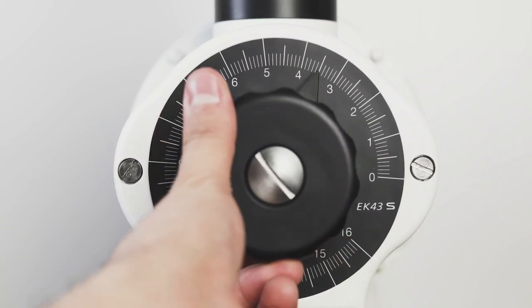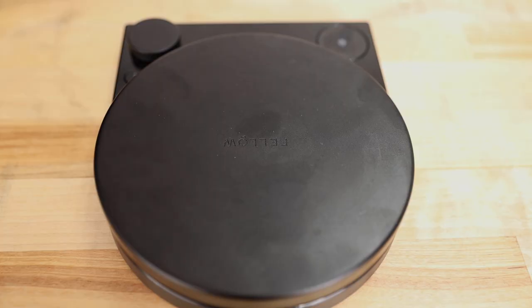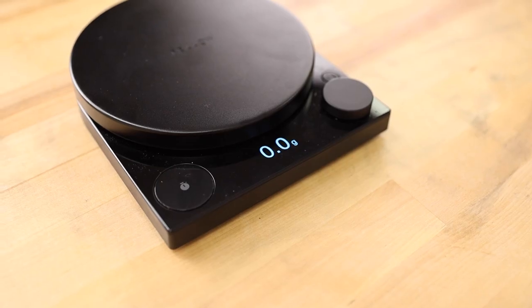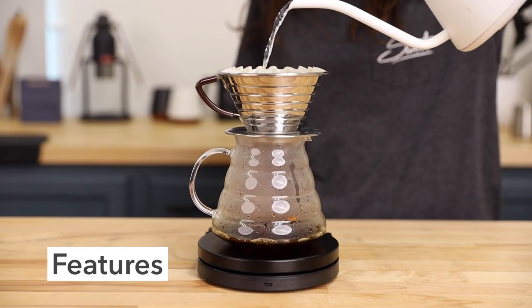Hey there, it's Regan from Prima Coffee, and this is the Fellow Tally Pro Precision Scale. The Tally Pro Scale is bringing the heat, offering up a new brew scale with features comparable to the Acaia Pearl. This scale is loaded with features aimed to make your brewing experience as simple and enjoyable as possible.